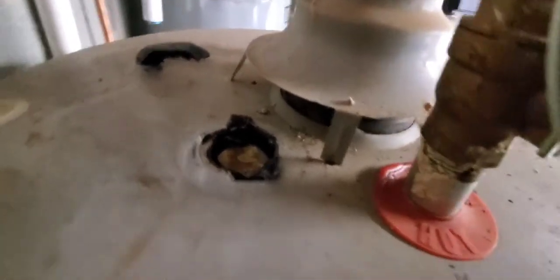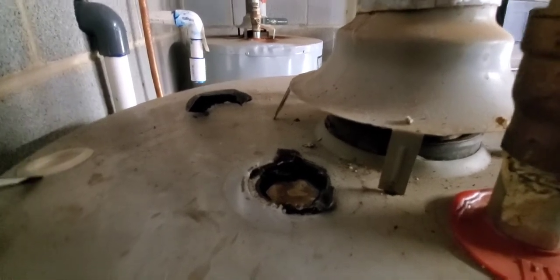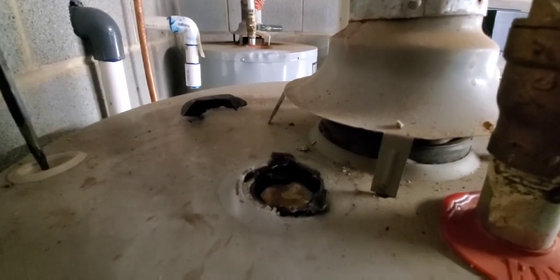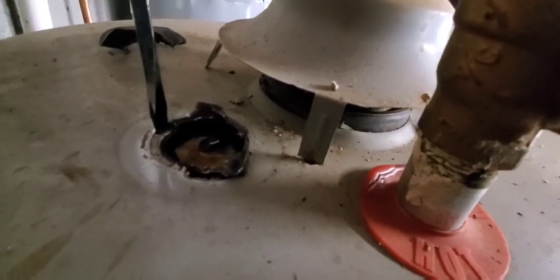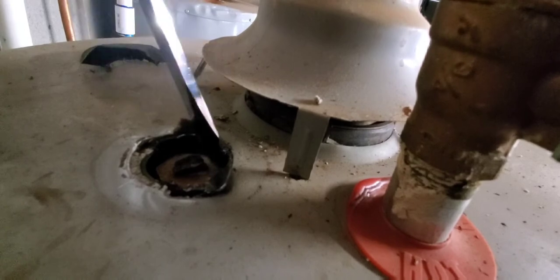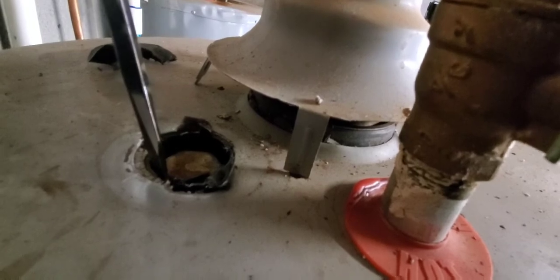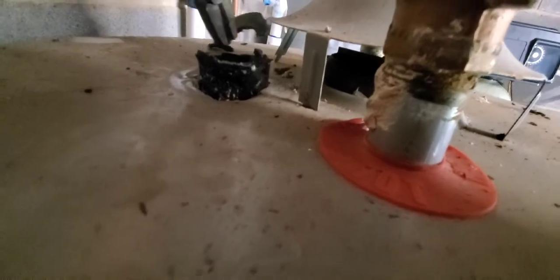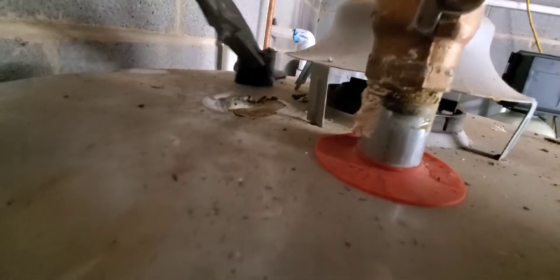On some water heaters, underneath the cap you'll pop it off — sometimes you have to cut it with a knife. But a lot of the time, including this one, there's foam around it. You're going to have to go in with a screwdriver and dig all that foam away from the anode rod so you can get the socket down in there. I took a screwdriver, went around, and cut the head of the foam off, and now we'll take pliers and pull it out.